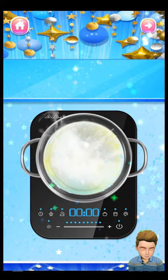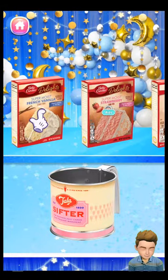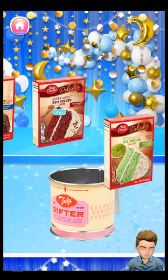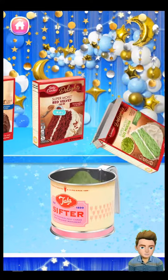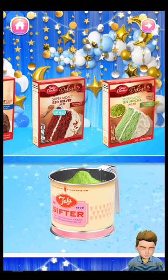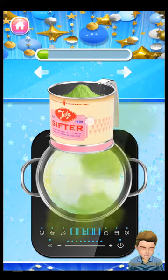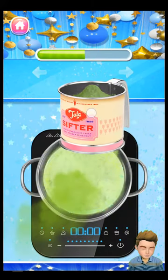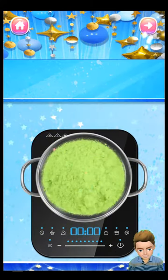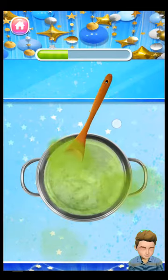It smells so good! Now choose your favorite cake mix flavor. Save the cake mix into the pot. Let's mix it up! Keep stirring until it's even.